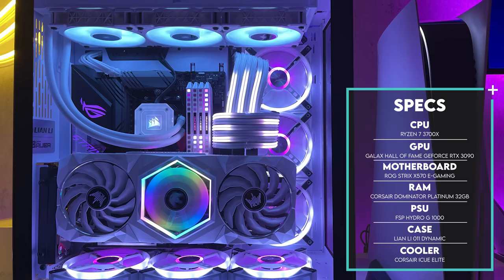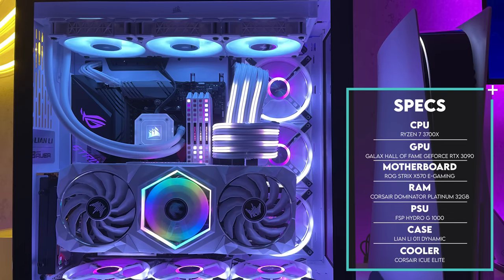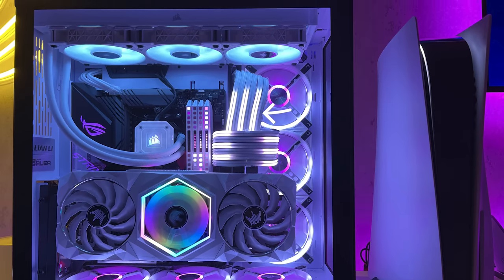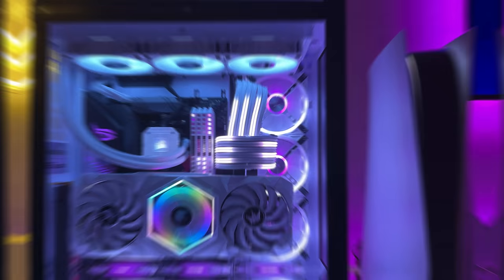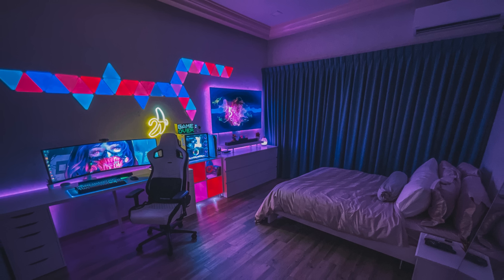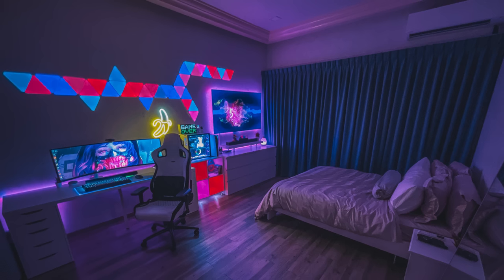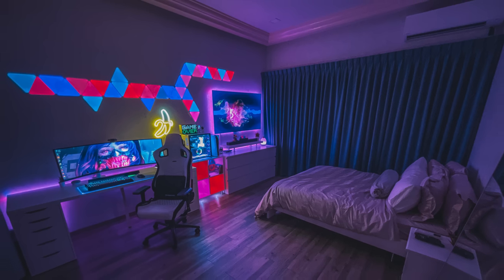He games on his custom PC featuring the Ryzen 7 3700X and the Galax Hall of Fame RTX 3090. I love seeing those cleanly built streamers — such a clean looking PC. I think you've done a fine job decorating the room as well. You got both setups blending in seamlessly together with excellent lighting. Awesome setup, Nurin, and thank you for sharing this with us.